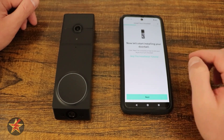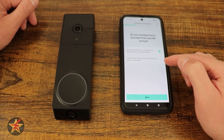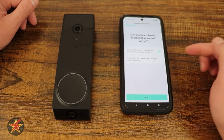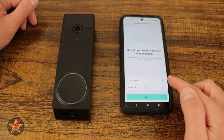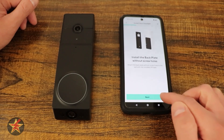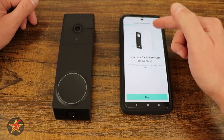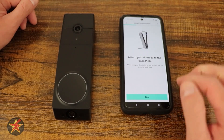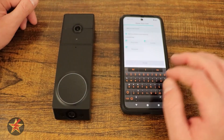Now let's start installing. It's going to walk you through the installation process, or you could skip this altogether, but we'll quickly go through it. You can do either battery or using existing wiring — I'm going to do the battery. Straight ahead or angled — it's giving you an idea of what to look for. Two mounting screws — you can use 3M tape or the screws. Find your flat surface, put them in, snap in, and you're good.